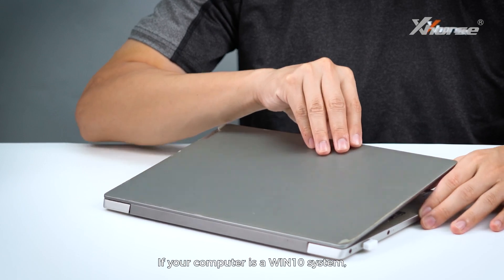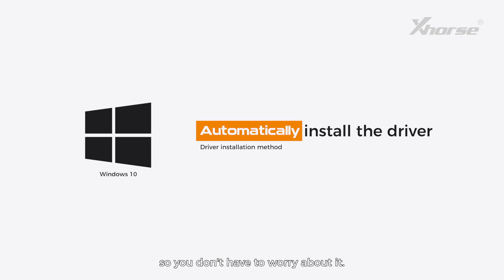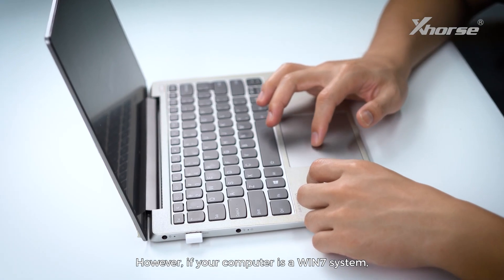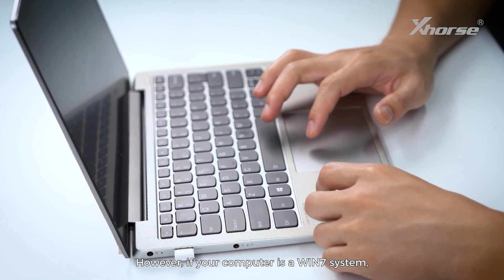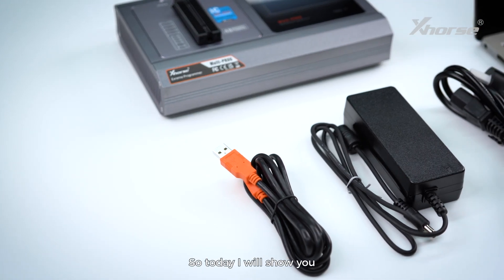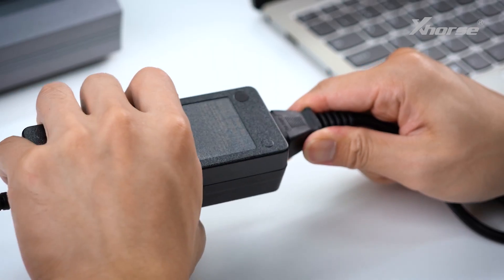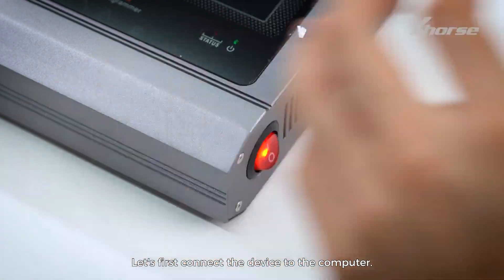If your computer is a Windows 10 system, the driver will be installed automatically, so you don't have to worry about it. However, if your computer is a Windows 7 system, you need to install the driver manually. So today, I'll show you how to install the driver for multiprog manually. Let's first connect the device to the computer.